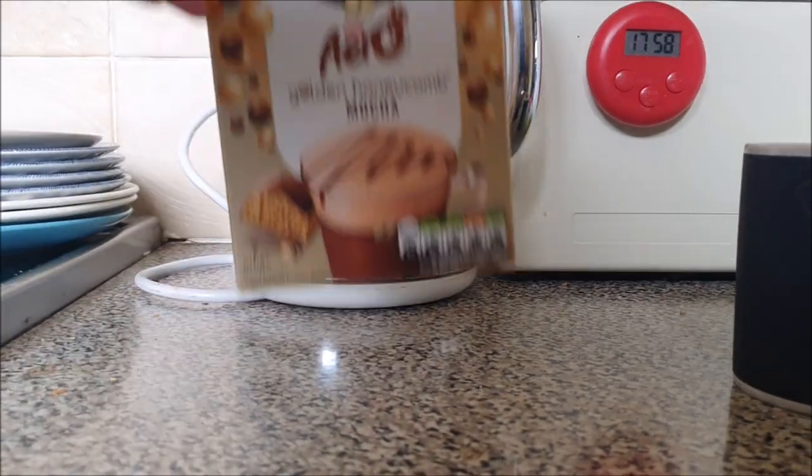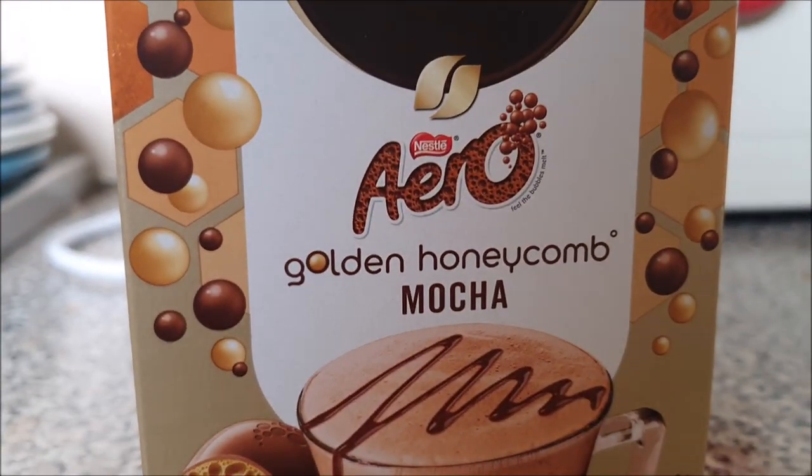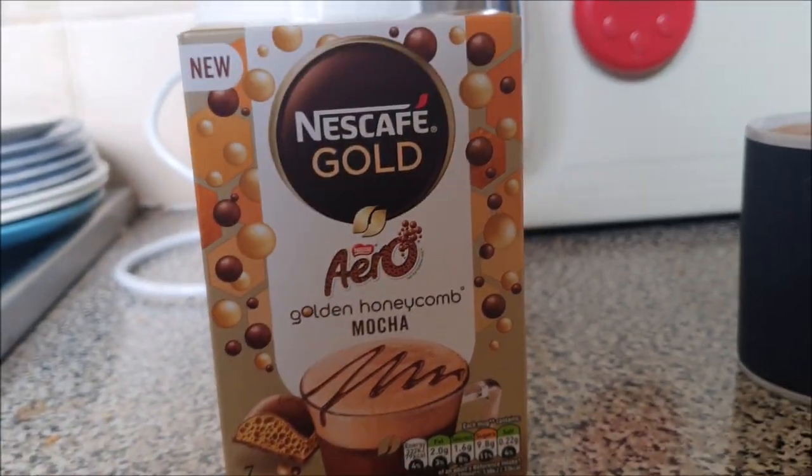On to the next tasting session — I'm still drinking it. Coming up next: the Aero Golden Honeycomb Mocha. See you soon.